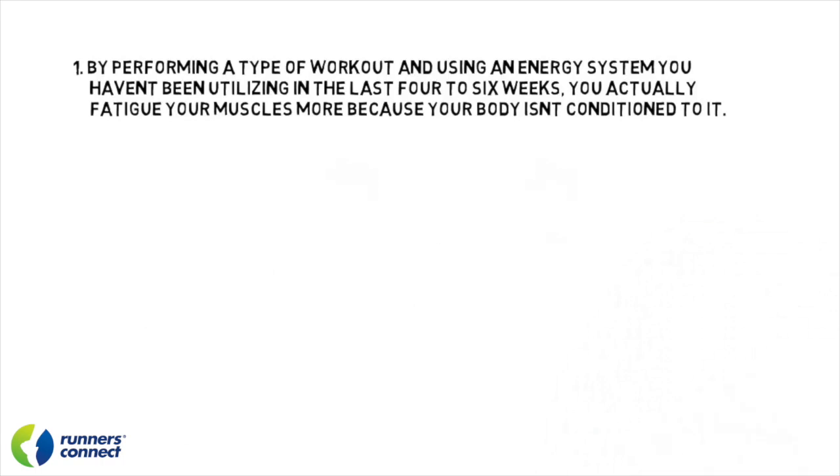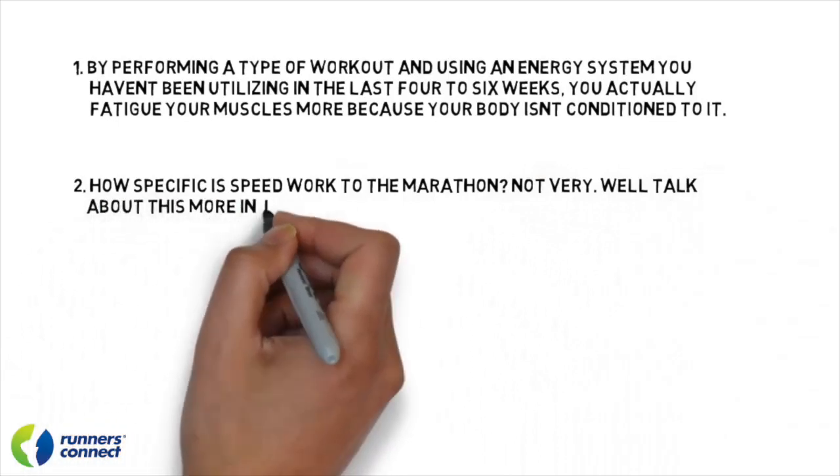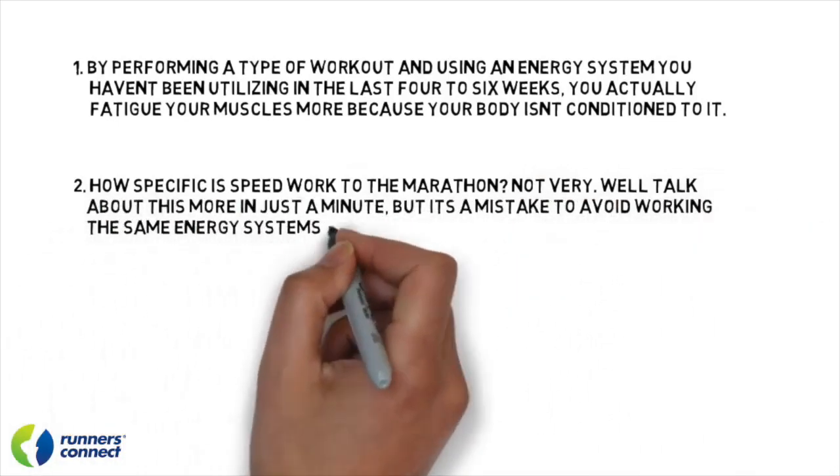Moreover, how specific is speed work to the marathon? Not very. It's a mistake to avoid working the same energy systems you'll use during the race.